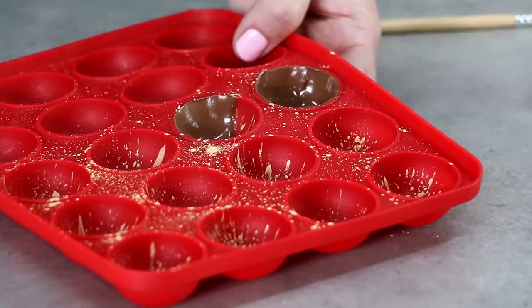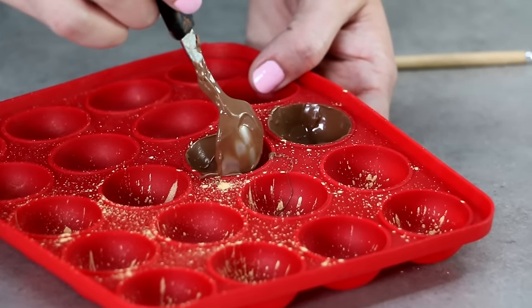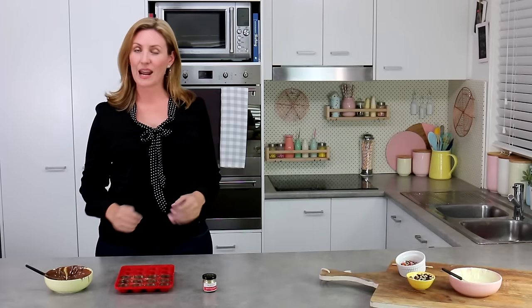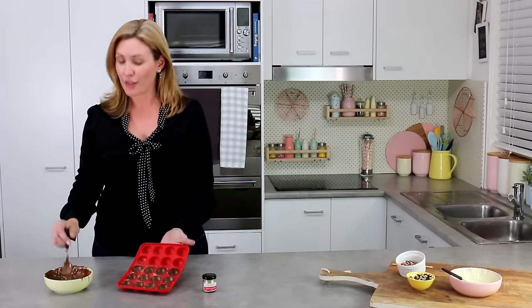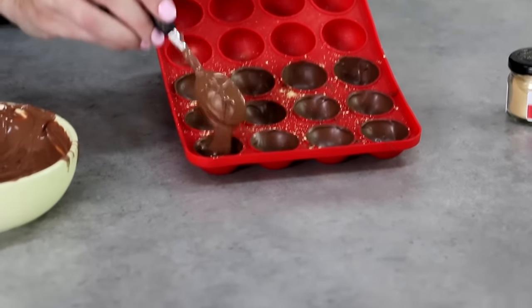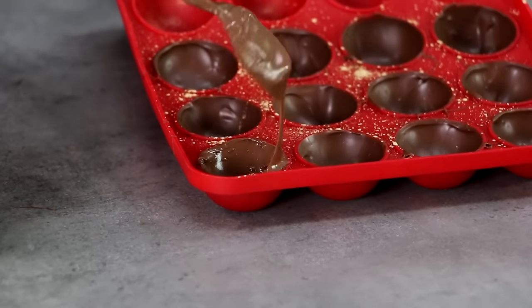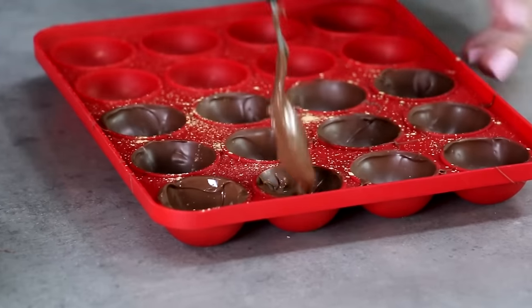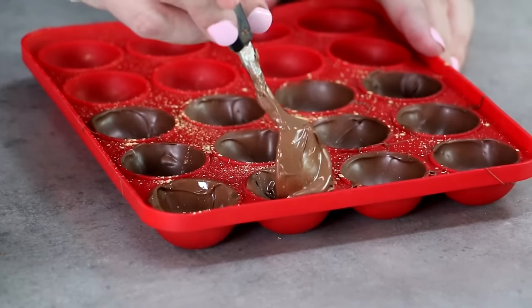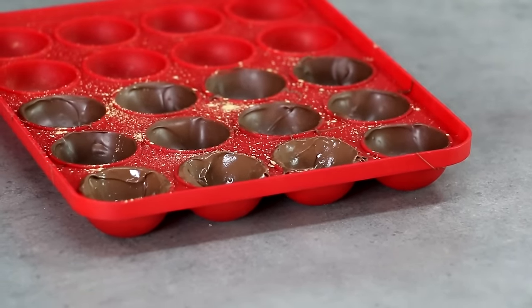Don't worry if these are a little thin — we're going to do two coats. Get the first coat on and into the fridge for about five minutes. Once set, come back and apply just another thin coat. The reason for two thin coats rather than one thick one is to get nice even edges; otherwise the chocolate tends to pool down the bottom of the ball and you don't get a thick top edge to work with when joining them together. After the second coat, back in the fridge for five minutes and they're ready to pop out.